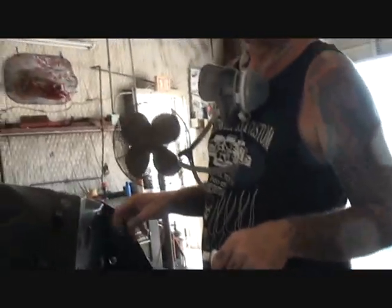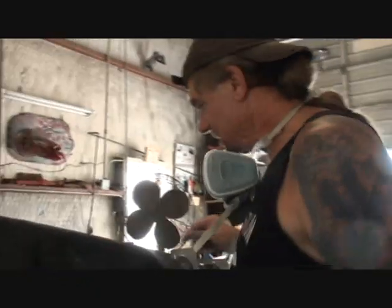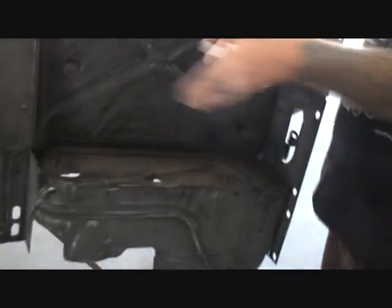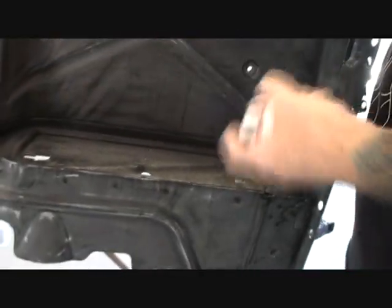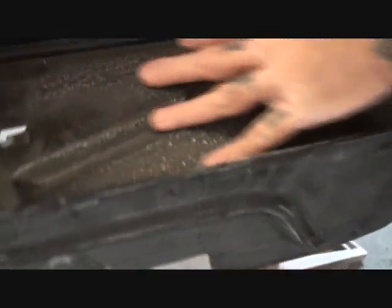Take that rubber, that old rubber out. This is our 1955 Buick battery box. Back then, the batteries were skinny and long. They weren't fat and short. Can you see how rough it is, Charlie?